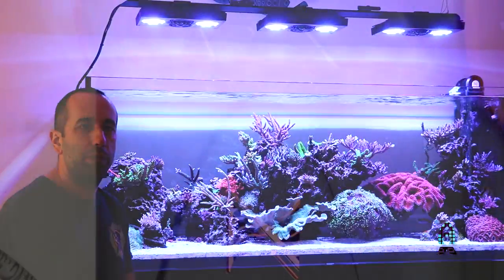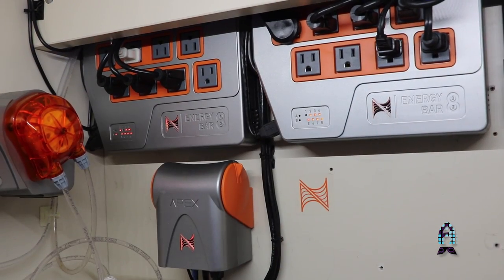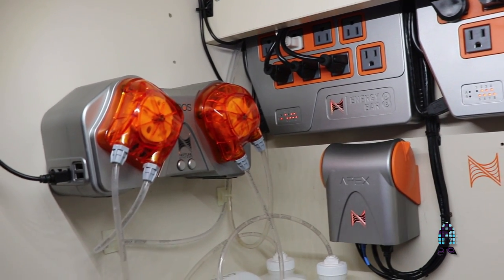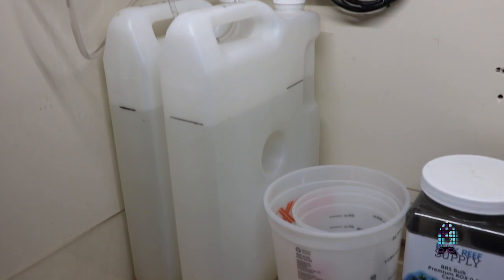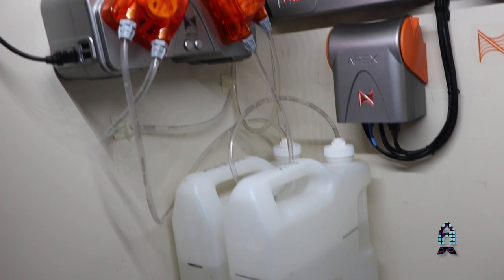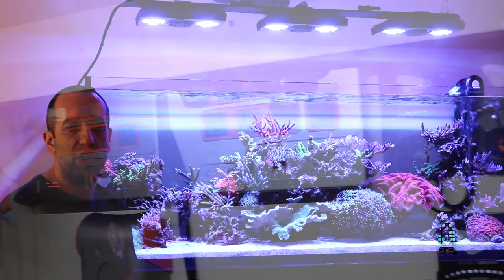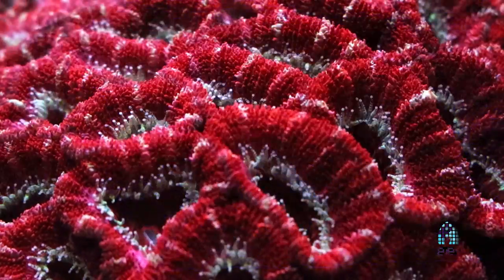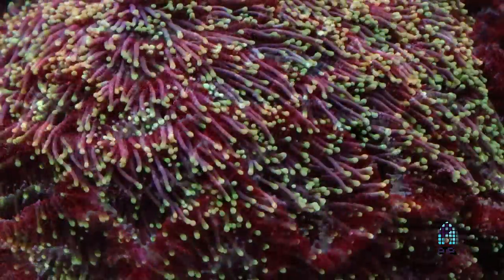I also have a Neptune Systems controller — recently upgraded from the old Neptune controller. It's kind of like what brings everything together. Without the Neptune controller, I wouldn't be able to run the dosers that I run. I run a doser for alkalinity and calcium dosing, and I also run a doser for auto water change. That's probably one of the most convenient things I've added to the aquarium. When I first started, just like everybody, I used to lug around five-gallon buckets of water and do my manual water changes.